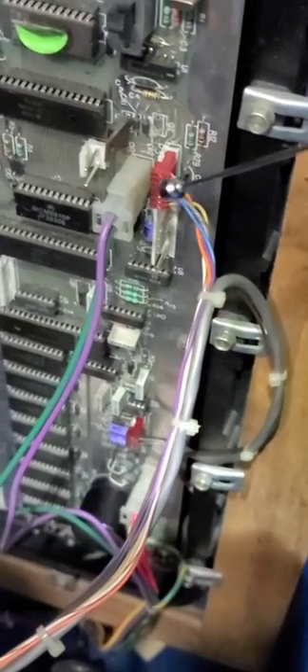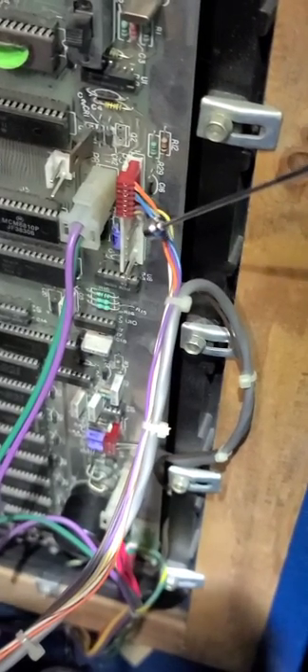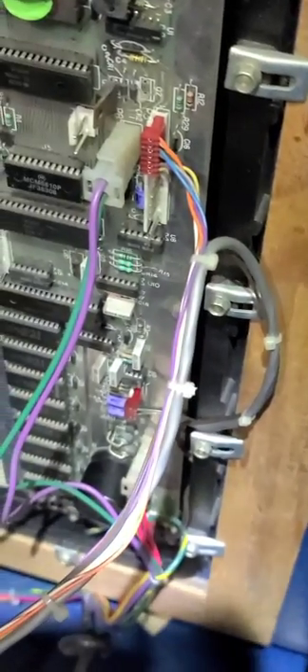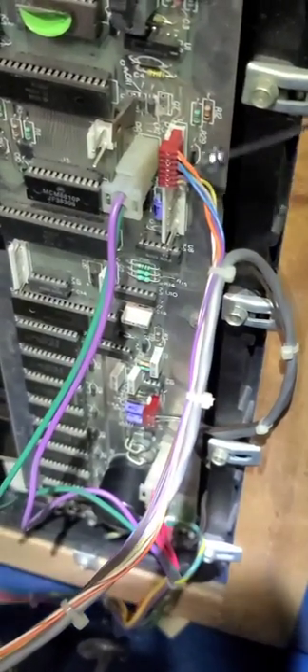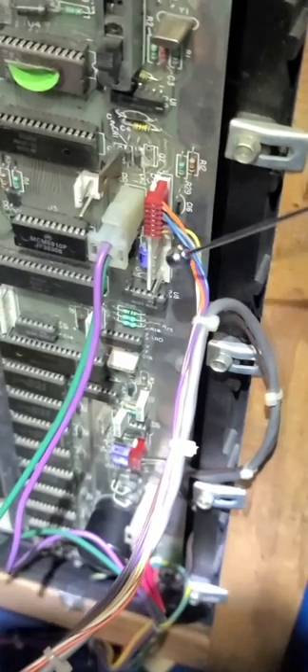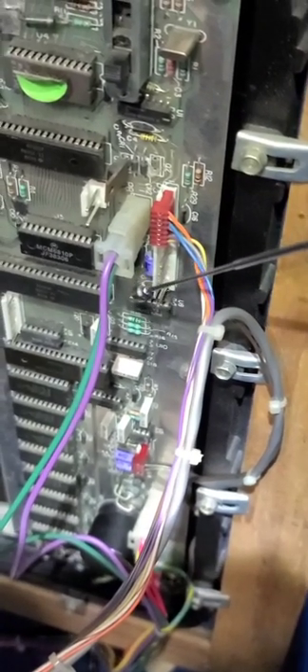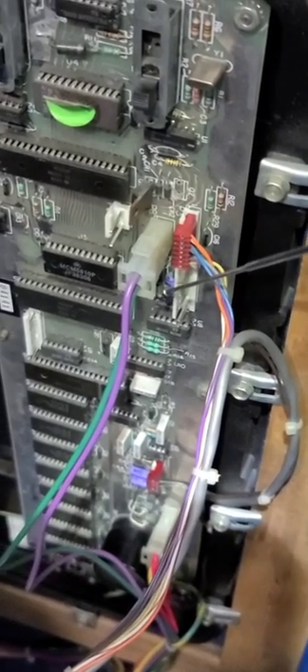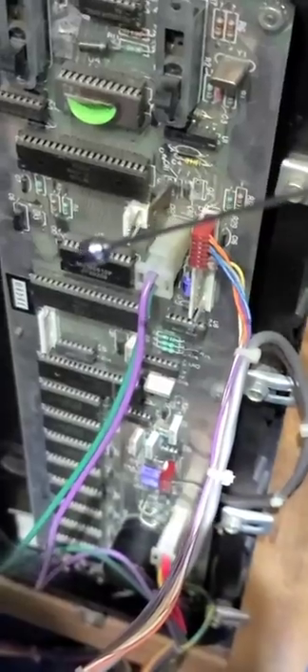A lot of times you'll see burn where the ribbon cable comes in. If you're looking to buy one, check that connection right where the ribbon cable comes in — look for any black or burn mark. That means it's had problems that may have been fixed, or problems could be coming. Make sure your ribbon cable is connected correctly; that's usually what causes that burn. The little hooks on the ribbon cable point towards the board, hooking into this piece here. Sometimes this piece breaks off and you don't know which way to go, but the hook parts always point towards the board.